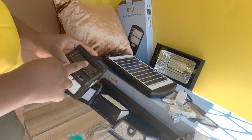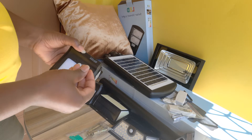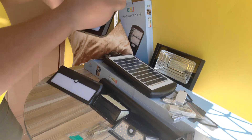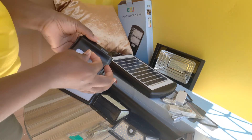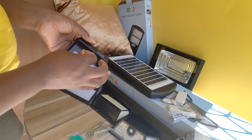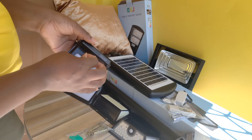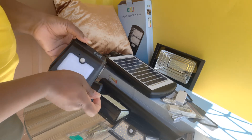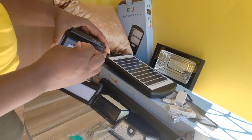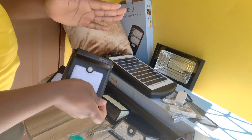The light must be installed where it can get adequate sunlight in order for the battery to be charged. It also comes with a needle. You use the needle to turn on and press the power button. The power button is on the inside because it is a security light, so nobody can go there and turn it on and off as they wish. When you use the needle to turn it on, I'm going to cover the panel so you can see the lighting.